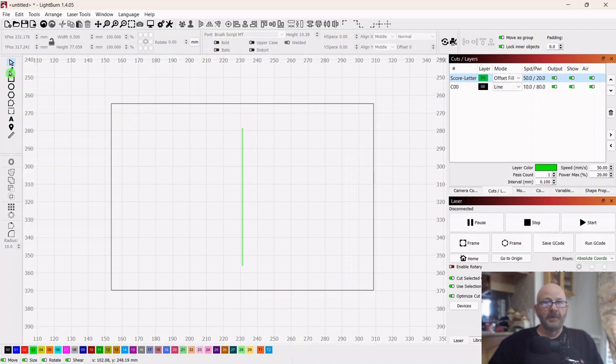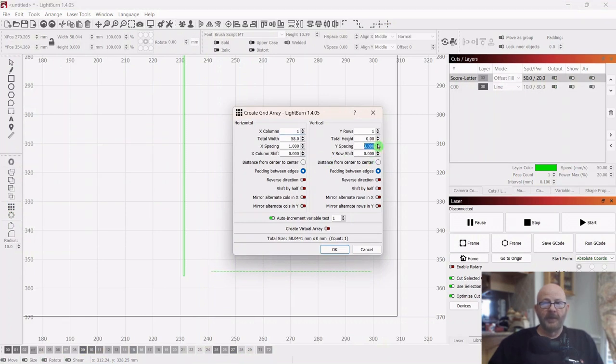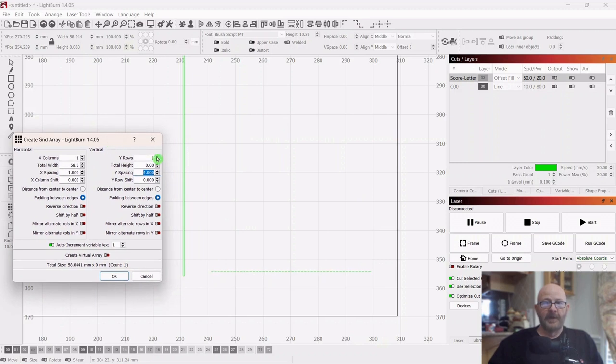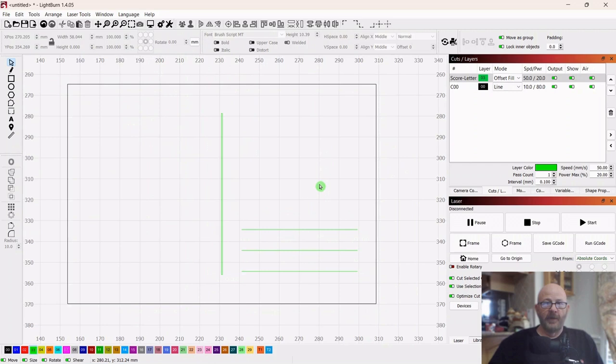So now let's put some lines — grab your pencil over here. We'll just do three lines here. Draw one out, left click and right click to let it go, and just drag it down to the bottom. Then you can go over to the array. Let's do spacing of about maybe 10 millimeters and see how that works out. Get two more lines there. That looks pretty good. More of a time saver with an array when you've got more items.